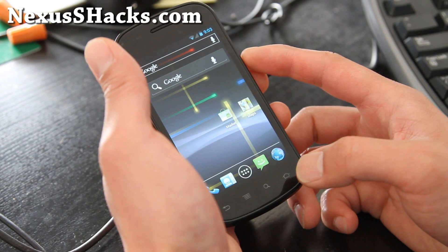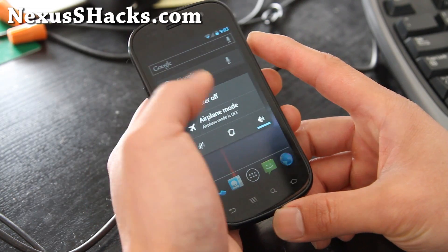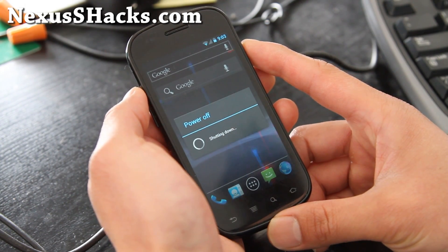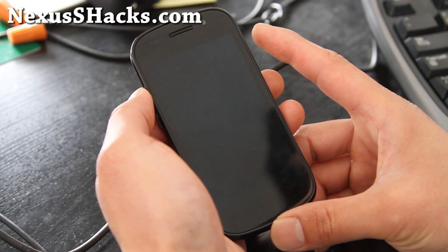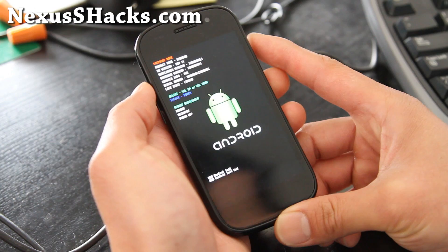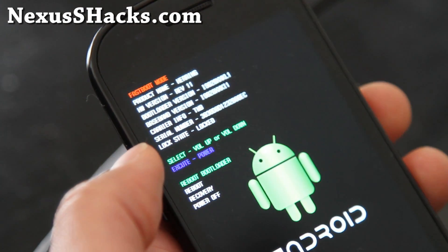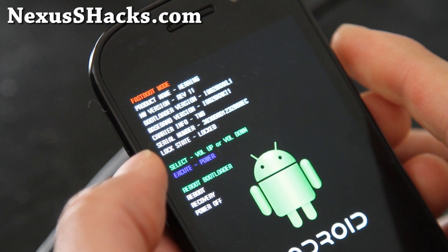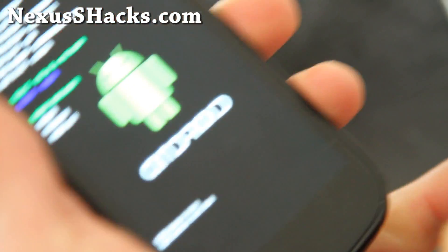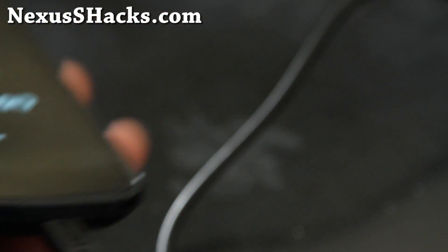So I've got official ICS here. The first thing you'll want to do is turn off your phone — power off. And then you'll want to hold down the volume up and the power button together until you see the bootloader. It should say it's locked, as you can see. From here, connect your USB cable to your phone and it should say fast boot mode. And we're all good to go — let's go to our computer.